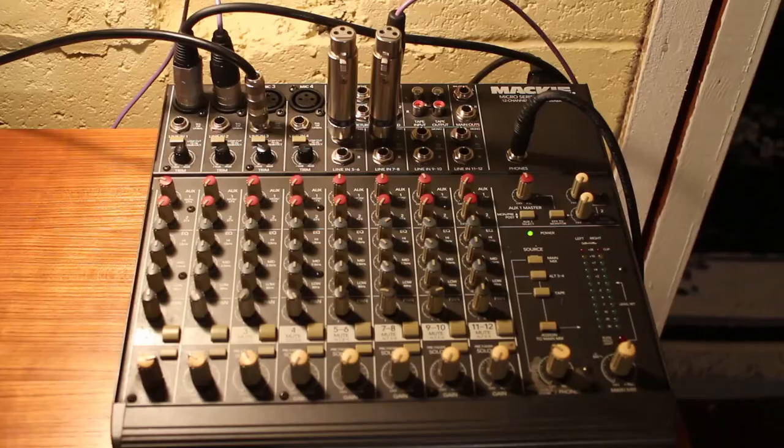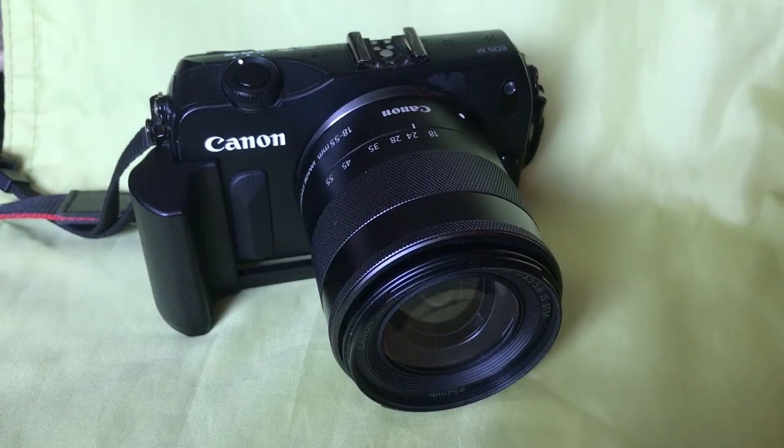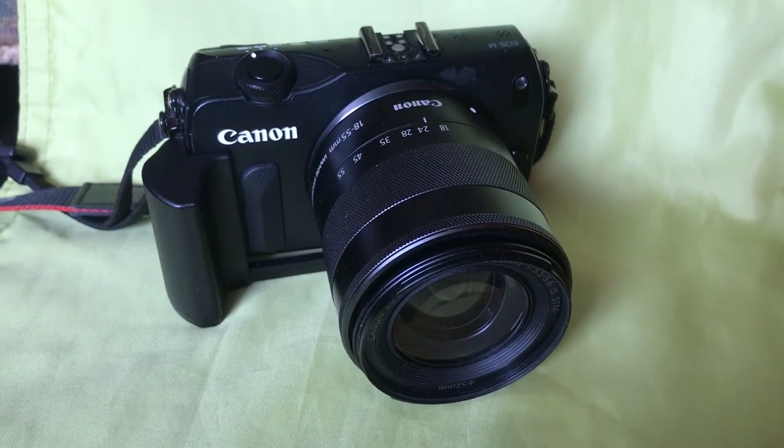Hey, how's everybody doing? Hope you're doing great. Wanted to do a video today to try and show some of the fellow musicians out there about how to do a stereo recording with a line-out from your stereo mixing board into your DSLR camera so it actually sounds really good. So you get a nice representation of how your band or instruments sound without just using the microphone off the camera.